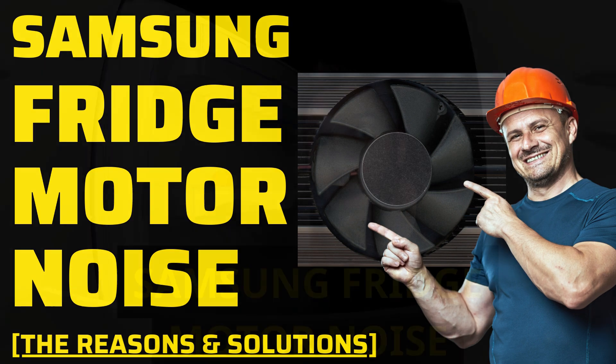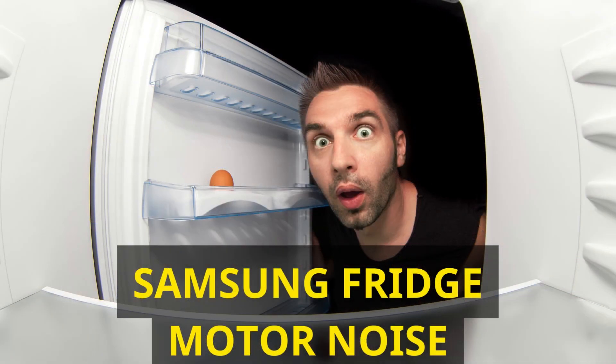you'll be equipped with the knowledge to conquer these unsettling sounds. Understanding the noisy fan problem: Samsung refrigerators, known for their innovative features and reliability, can occasionally exhibit fan noise issues. These noises often result from fan blades scraping against ice or frost buildup, or defective fan motors. Before you rush to call for professional service, let's explore some do-it-yourself solutions and preventive measures.